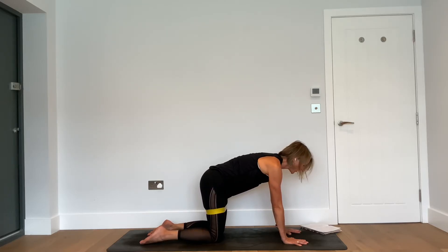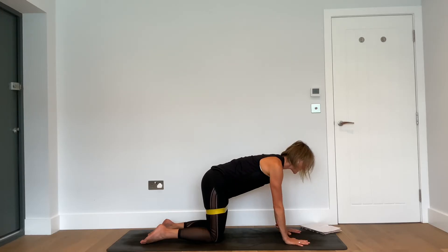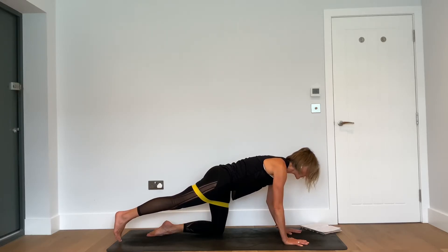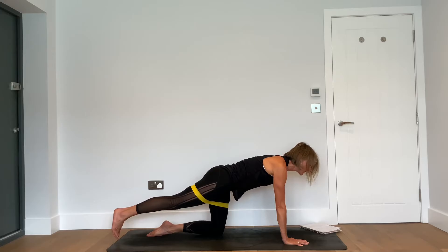Feeling that same sense of separation of shoulder blades from earlier in angry cat, just less aggressive. Continuing the length of the neck, feel the muscles of the lower belly and lift them up towards the spine — everything's nice and connected. Then from here, as you inhale, extend your right leg back behind you with the toe on the floor. Feel the resistance of the band, feel your right butt cheek — give it a squeeze.